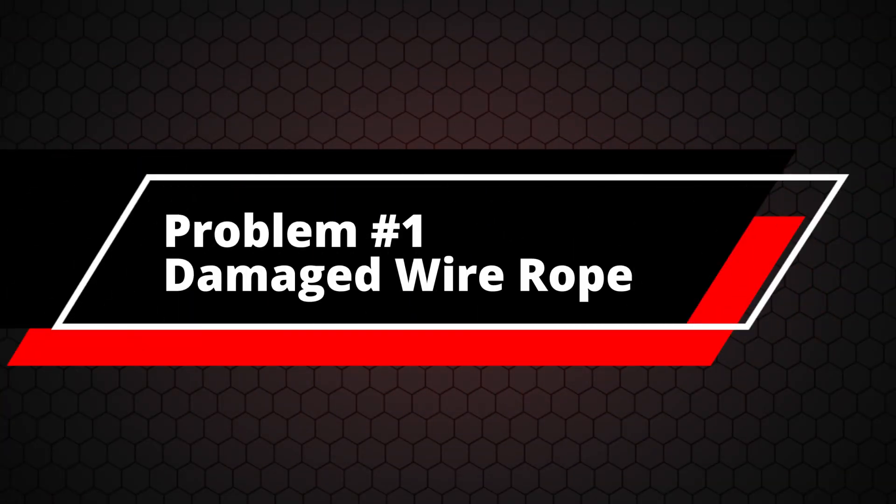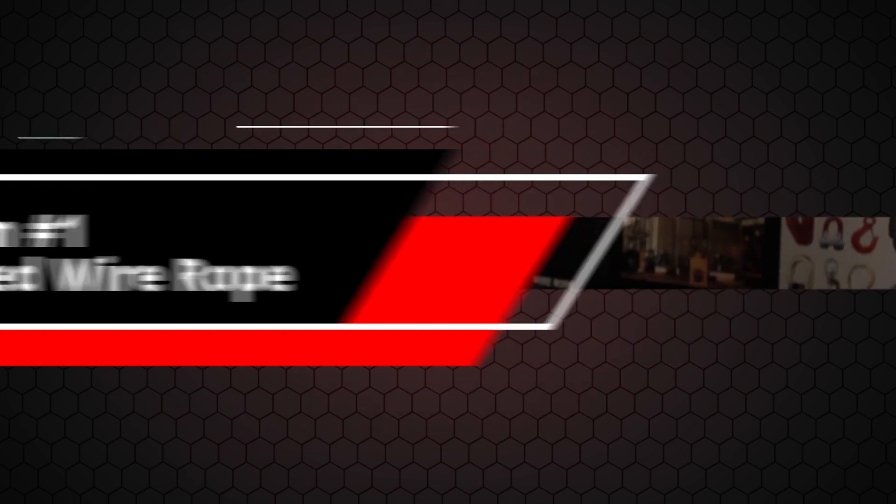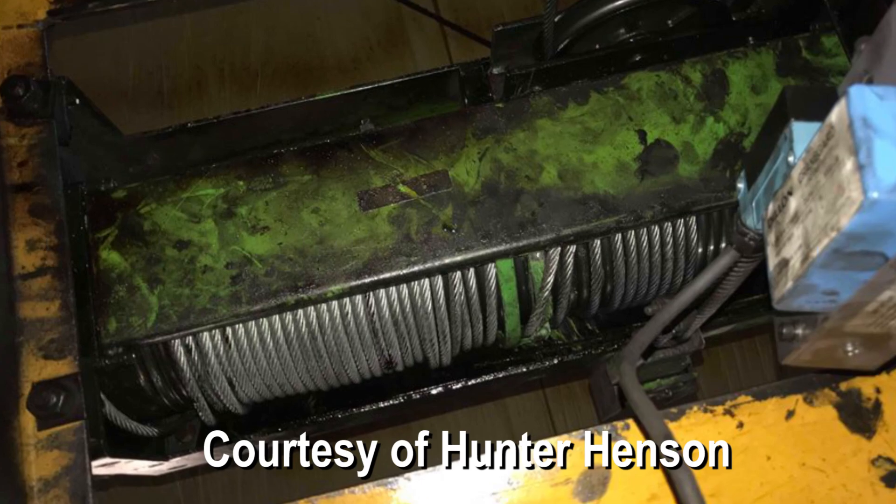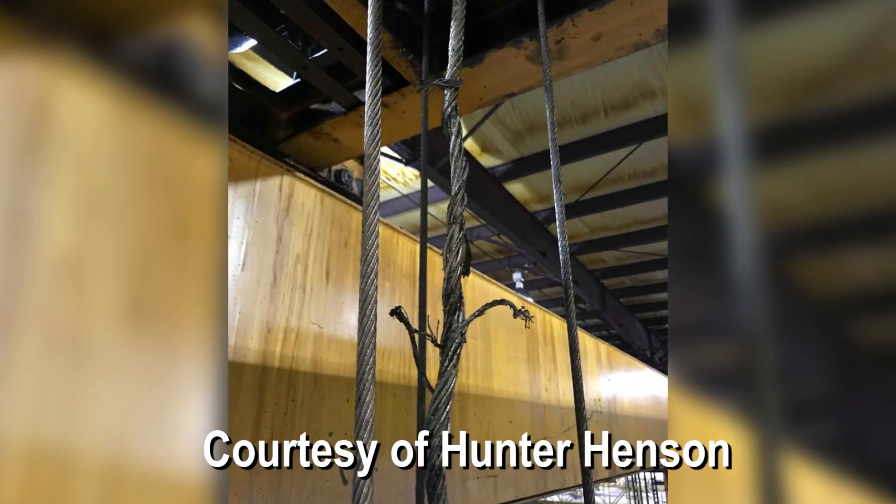I'm part of a group of overhead crane technicians that work all over the country, and they share images from their workplaces all the time — specifically if they see something crazy that should not be in service at all. Pictures of wire rope that's either frayed, shredded, or kinked, clearly looking like it should be completely removed from service.